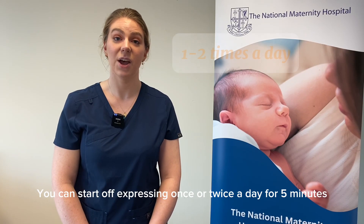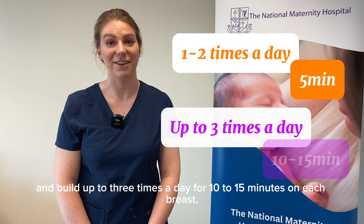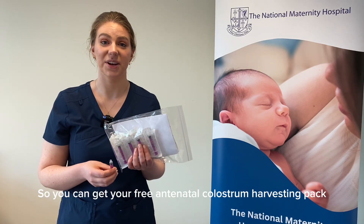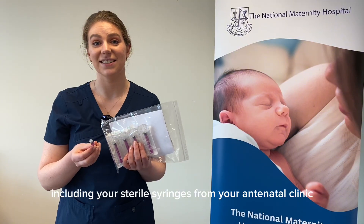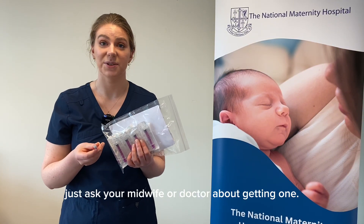You can start off expressing once or twice a day for five minutes and build up to three times a day for 10 to 15 minutes on each breast. You can get your free antenatal colostrum harvesting pack with everything you need, including sterile syringes, from your antenatal clinic if you attend the National Maternity Hospital — just ask your midwife or doctor about getting one.